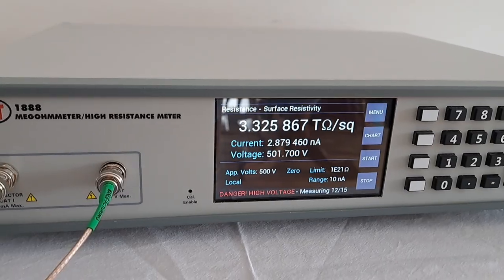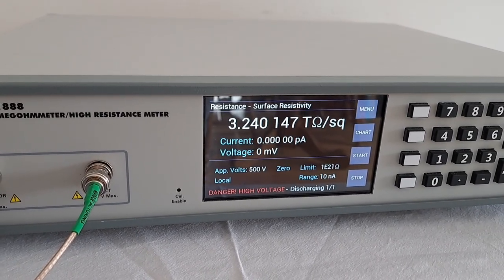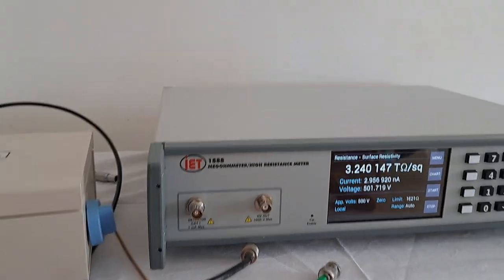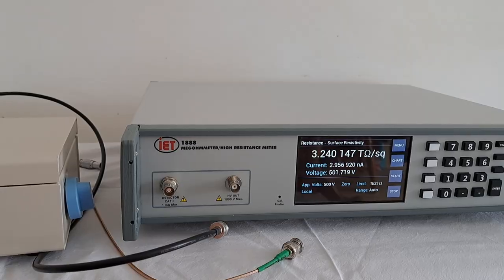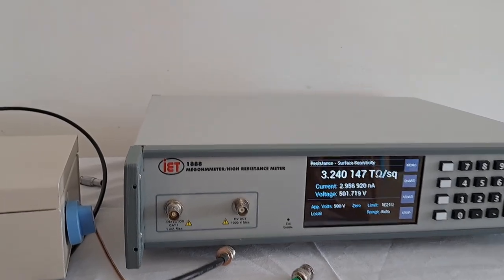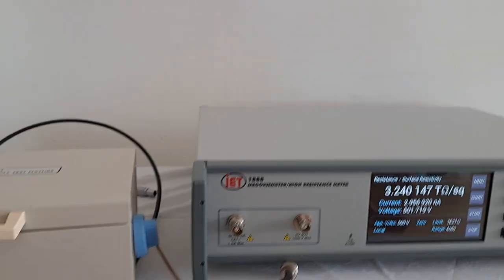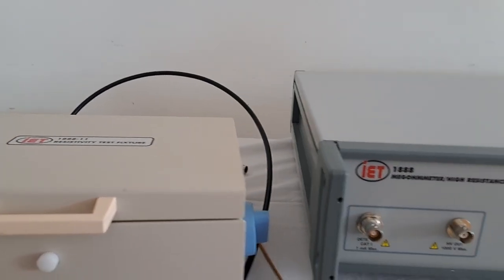That is as easy as it is. The next section of this video will show a little bit more about how it's all connected together as a tutorial. When you receive the 1888, there's an interlock connector which has to go into the back of the 1888. Please make sure that interlock connector is inserted into the back prior to turning the unit on.